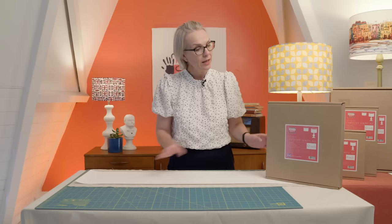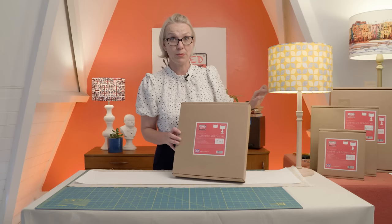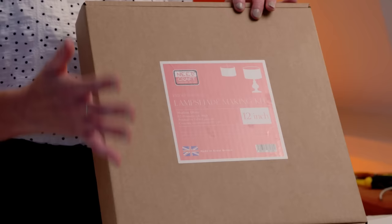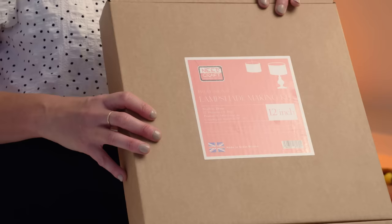So first of all I'm going to show you what's in the box. Just before I open it up I want to take you through some of the details on the front. We're making up a 12 inch diameter shade today, which is eight inches from top to bottom. In terms of coverings, the size you would need is 39 inches by 10 inches — the kind of thing you might have left over from making cushions or curtains, or something sitting in your fabric stash.